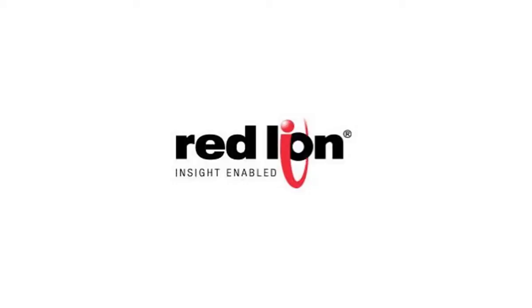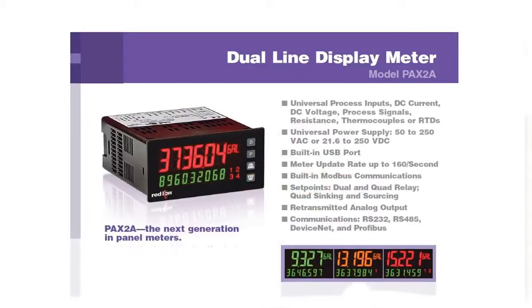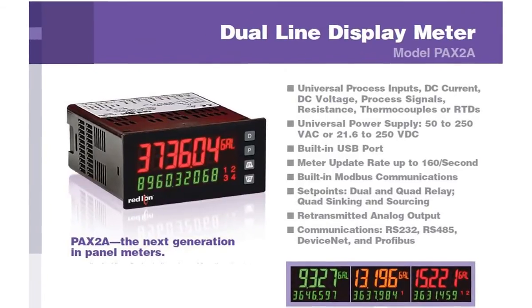Hey everybody, thank you for joining us. Red Lion is proud to announce the release of their next generation of 1/8th thin panel meters, the PAX 2A. From its dual line display to its universal functionality, the PAX 2A is packed full of features that set it apart from any other panel meter out there.